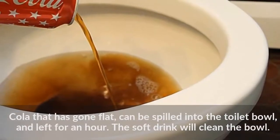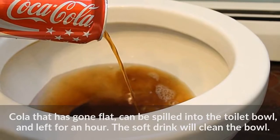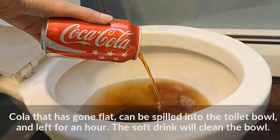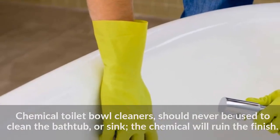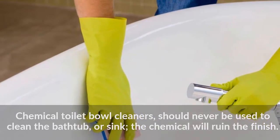Cola that has gone flat can be poured into the toilet bowl and left for an hour — the soft drink will clean the bowl. Chemical toilet bowl cleaners should never be used to clean the bathtub or sink, as the chemical will ruin the finish.